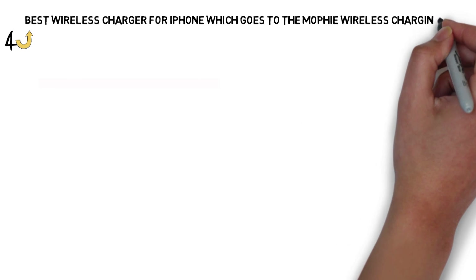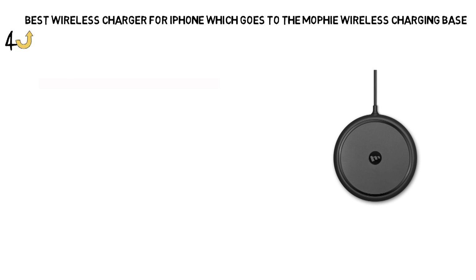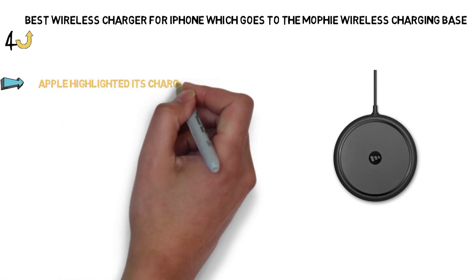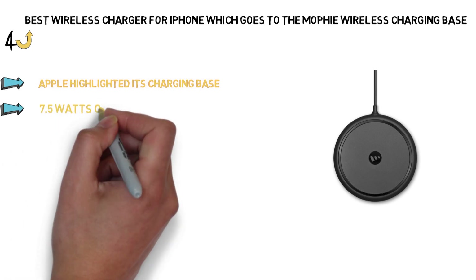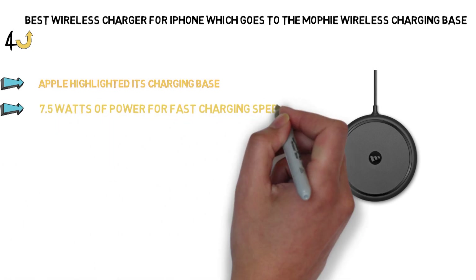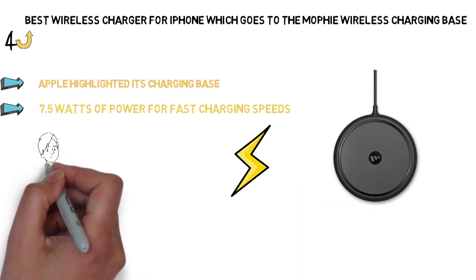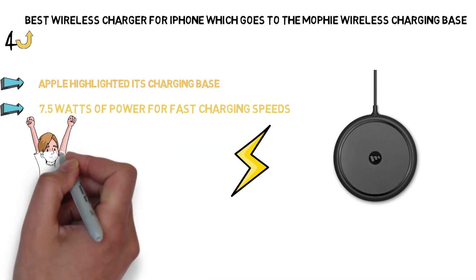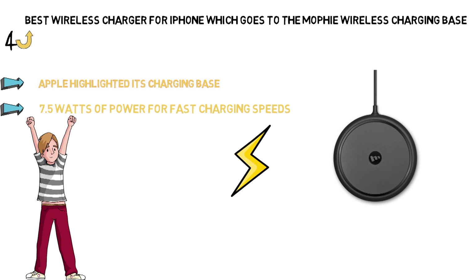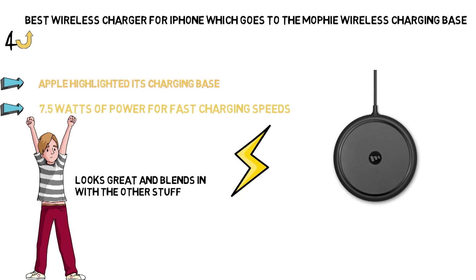Next, we have the best wireless charger for iPhone, which goes to the Mophie wireless charging base. Mophie makes great tech accessories, and Apple highlighted its charging base during the iPhone 8 and iPhone X announcement. The circular charging pad is optimized for the iPhone with 7.5 watts of power for fast charging speeds. It has a rubbery grip so your phone won't slip off while charging. Mophie is known for its high-quality charging products, and Apple rarely gives its seal of approval, so you know the charging base is excellent quality. It also looks great and blends in with the other stuff on your desk, nightstand, or table.